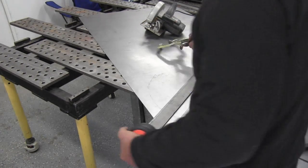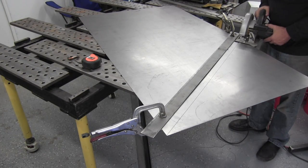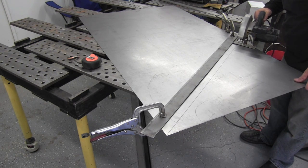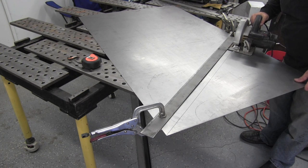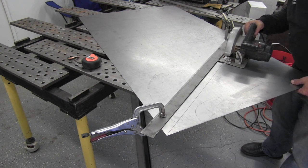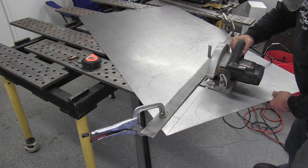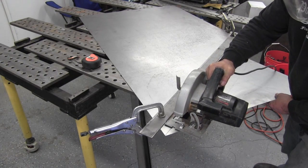I've got a straight edge clamped there, an inch and an eighth off the line — that's what the fence on the saw wound up being. I'm going to slow it down to real time right here just so you can get an idea of exactly how long it takes. I timed this cut; it seemed to be roughly 30 seconds from the time I actually started cutting until I got the whole thing cut, and it's about a 36-inch cut.